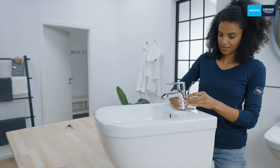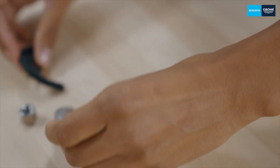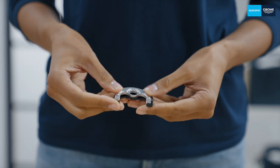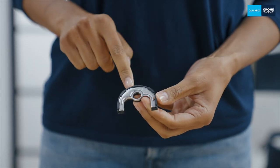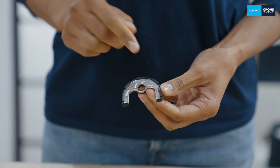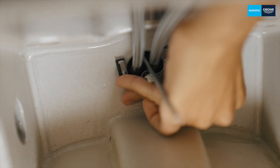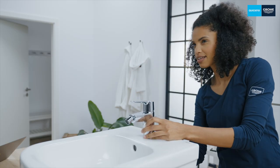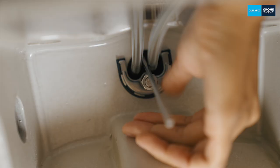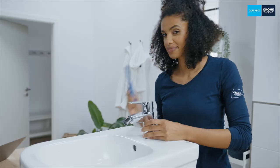Now prepare the counter screw. There are small tabs in the rubber holder that prevent the half-moon seal from falling down again. This makes it easier to fit the mixer. Then slide the whole thing over the fastening bolt underneath the bidet with the rubber holder facing upwards.